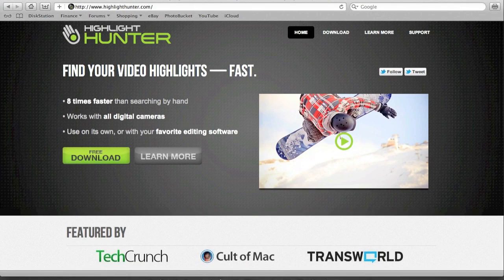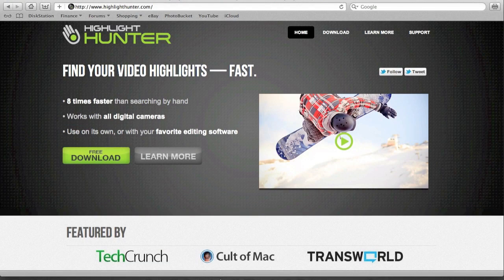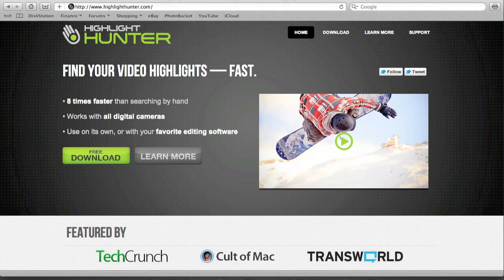Highlight Hunter, as we can see here, have a solution. Highlight Hunter, as we can see from the website here at HighlightHunter.com, goes through all of your video footage and will look for bookmarks to create your highlights.